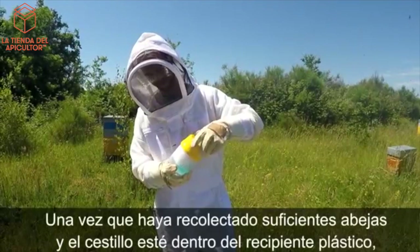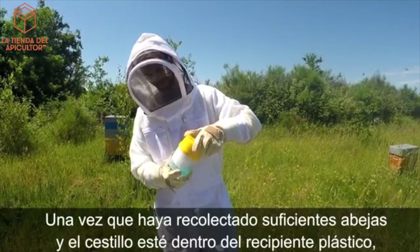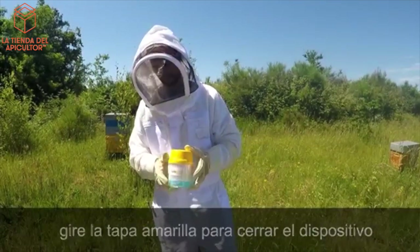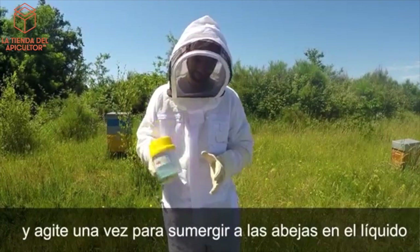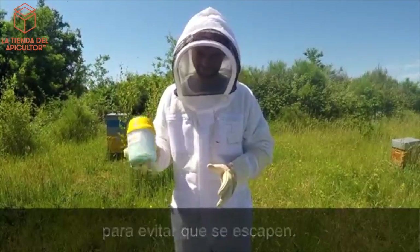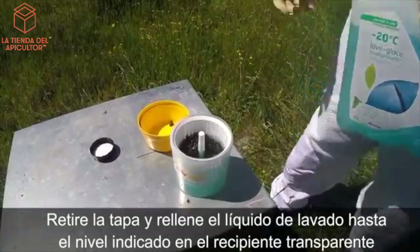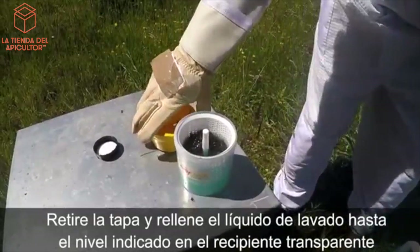After you have collected sufficient bees and the basket is secured in the bowl, twist the lid onto the bowl and shake once to immerse the bees in the liquid to prevent them from escaping. Remove the lid and fill the washing fluid to the level indicated on the transparent bowl.